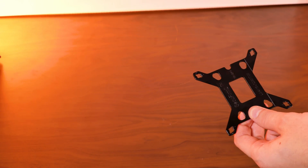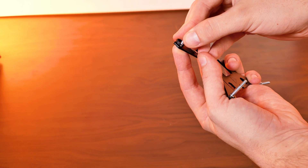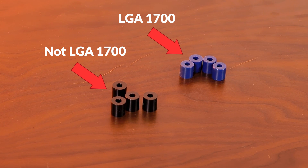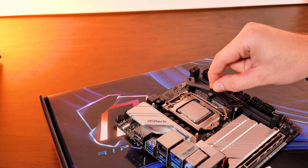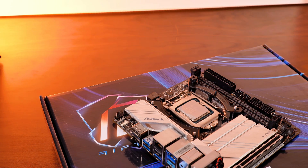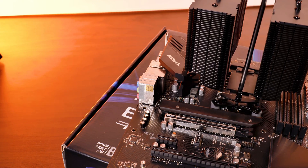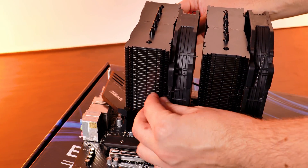For Team Blue, Noctua uses their SecuFirm2 mounting system. For sockets without a backplate like LGA 1200 and 1150, we first need to shove the included screws through the included backplate, position it, and put the included blue spacers on top. For Intel sockets with a backplate, we can simply screw in the included screws — sorry for the missing representation, but I don't own any of those platforms. On both platforms, we then install the mounting brackets in an outsticking orientation and screw them down with thumbscrews. We apply Noctua's thermal paste on the CPU, install the cooler on top, screw it down using the provided screwdriver, install the fans with the included fan clips, and hook everything up to the same fan header using the PWM splitter.